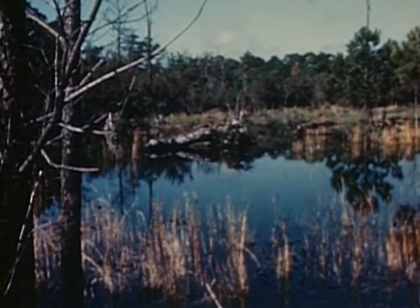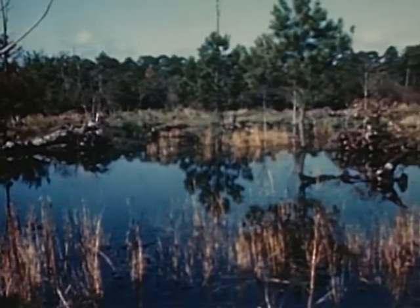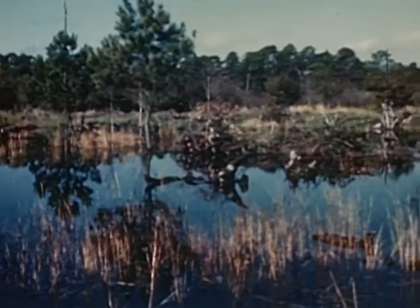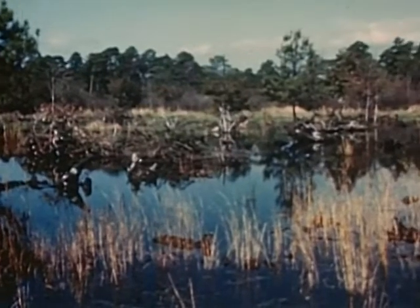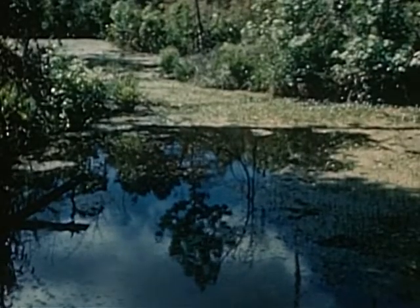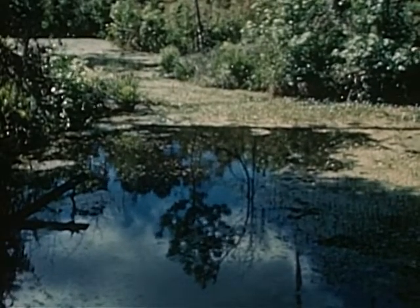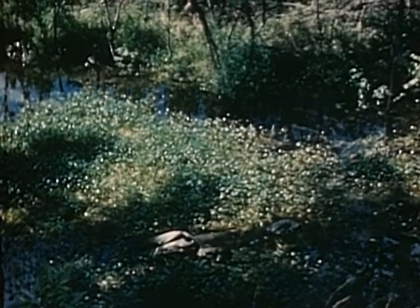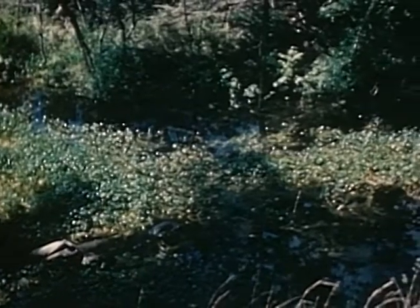These wide swamps near Charleston, South Carolina, were long a blight on the landscape and a breeding ground for the malaria-carrying mosquito, the Anopheles quadrimaculatus. Here, water and vegetation met, and malaria drained the vitality of the people living nearby. The malaria danger signal flashed during hot summer months, and the land was worse than useless.